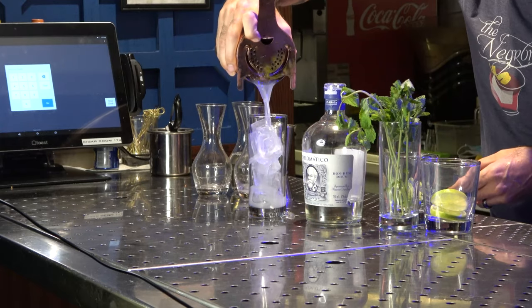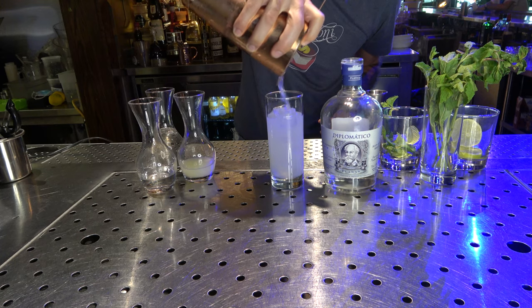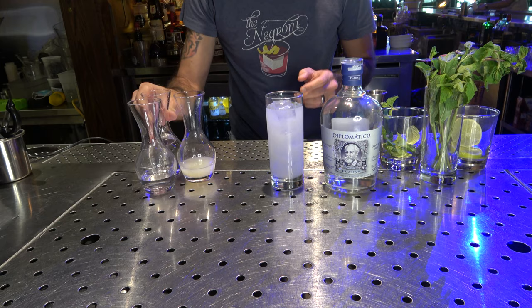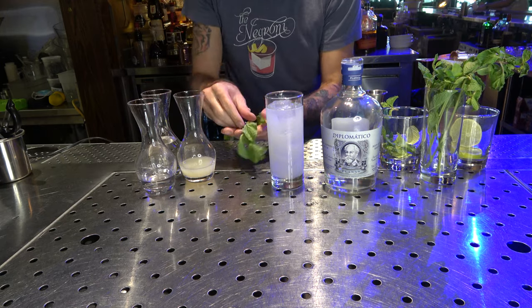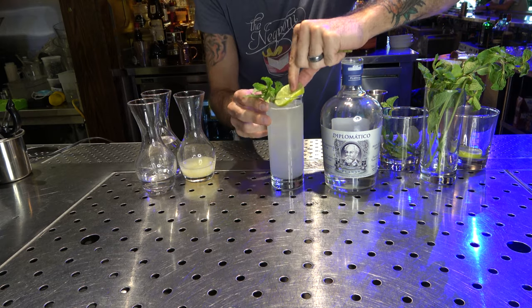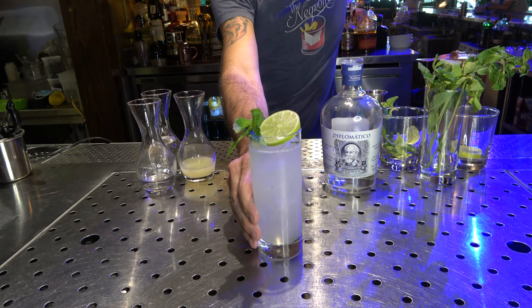I really want a light and refreshing mojito, so it helps to add some effervescence. I'm going to add one to two ounces of soda water. Don't ever forget to spank your herbs before you garnish — that helps release all that mint flavor. Garnish it with a little lime wedge for the perfect mojito.